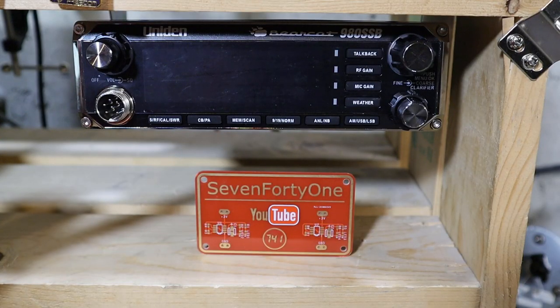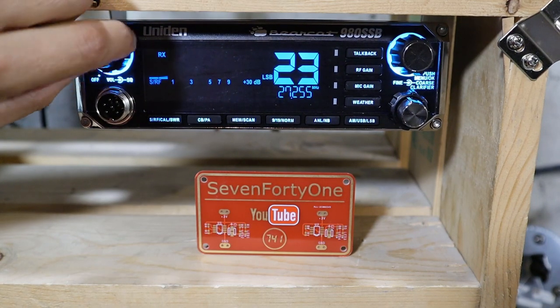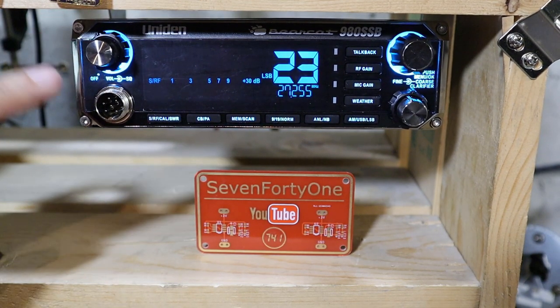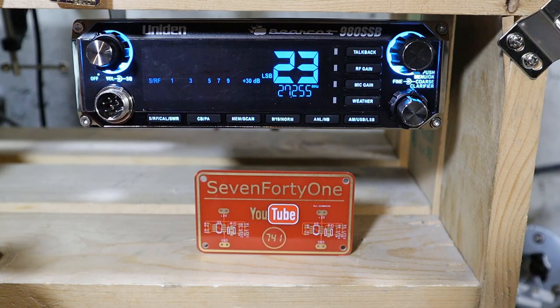Let's take a look at all the radio's controls. First up is the on/off and volume control. The inner ring of the volume control is the squelch control. What this does is mask the background noise and only activate the receiver when strong signals come through.